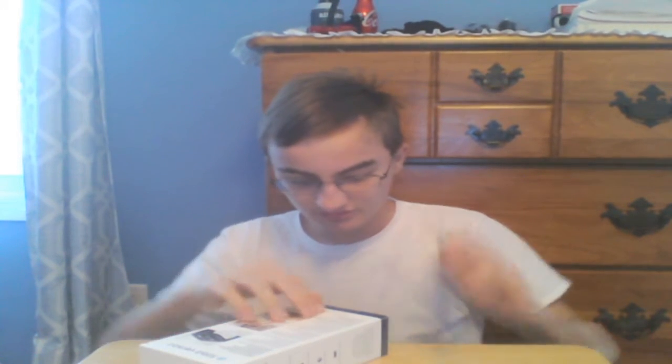We're going to open this box, just to see if it's taped or something. I don't want to ruin the box. I'm trying to figure out how you open this, because I don't play. There's tape right there. Oh, you just peel it, okay.